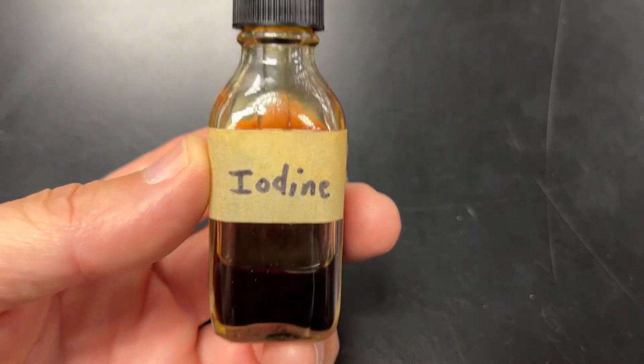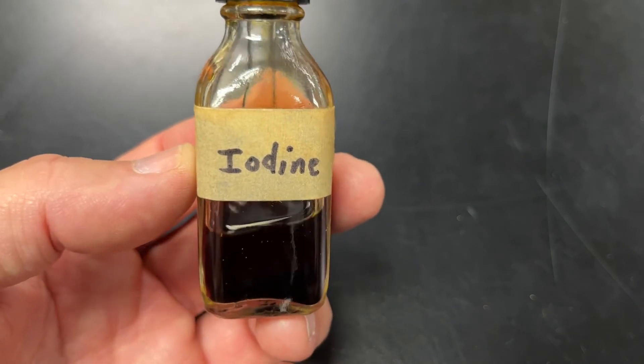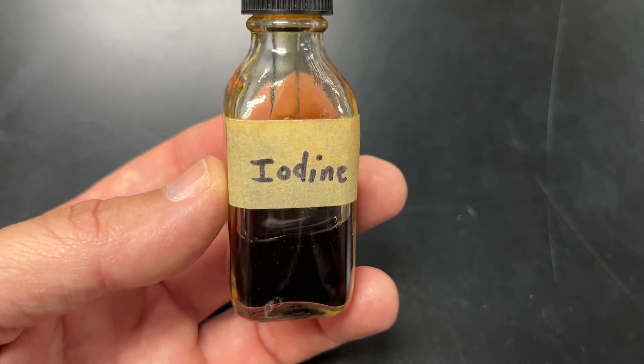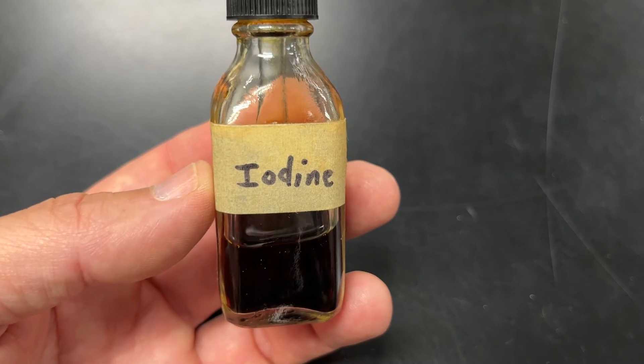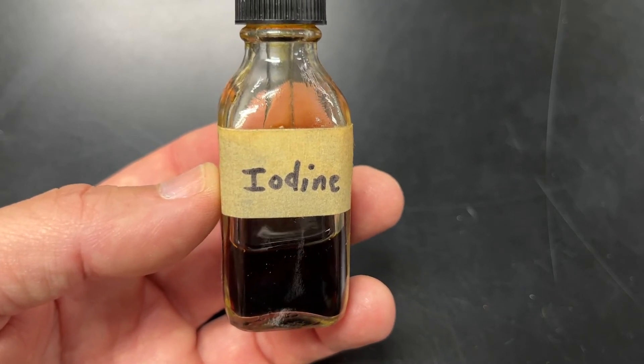The way that we are going to test all these foods to see if they are starches or sugars is we're going to use an iodine mixture. Iodine will turn black or purple in the presence of starches. It will stay brown if the material is not a starch.